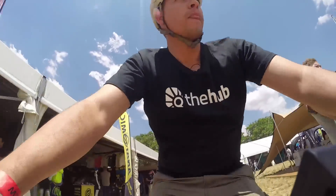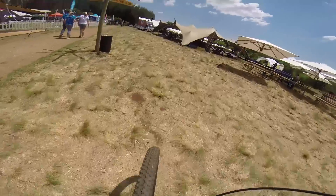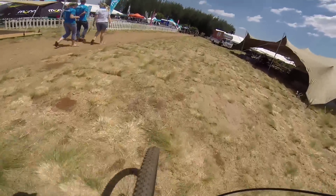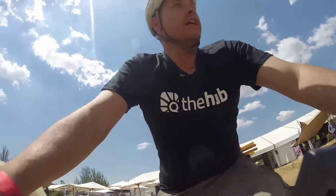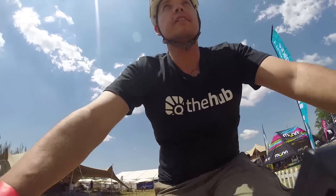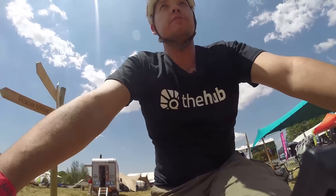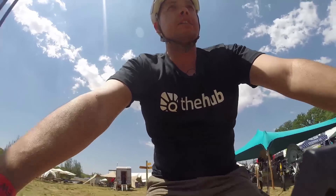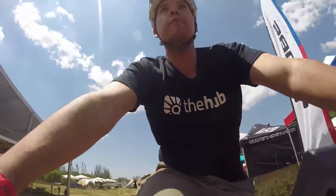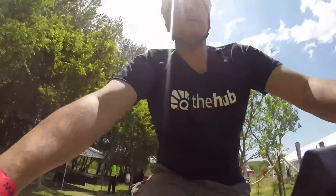Once you start pedaling, the motor definitely kicks in and there's a definite uptake in power. Feels a little bit superficial at this stage — like some of those YouTube videos guys put on fast forward. Click up a gear or two because we're already going 17.5 K's an hour and I'm barely pedaling. This is nice, I can get used to this.